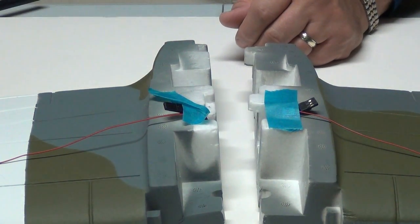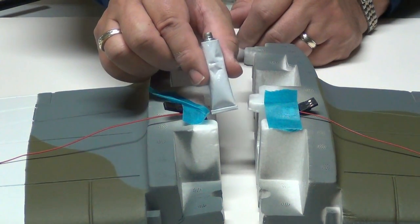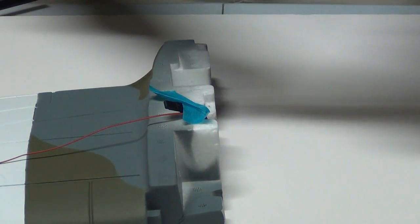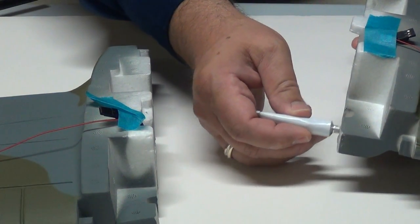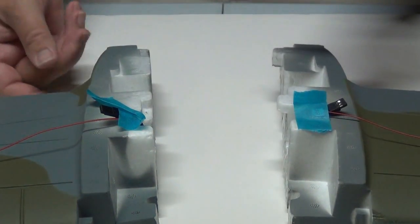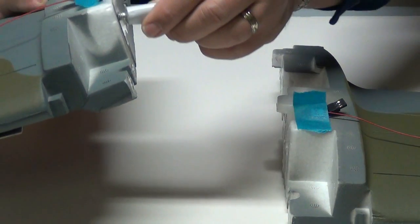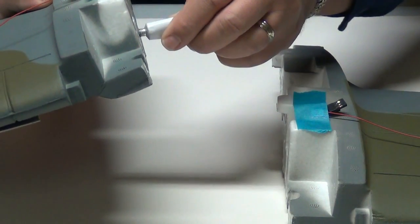The part I do use is just the kit glue. A lot of people complain about the kit glue but it really works pretty well. It's a contact cement, so how you use it makes a difference. I'm going to put some glue on the areas I want joined — just a thin layer — trying to get it on all of the surfaces, then do the other side.